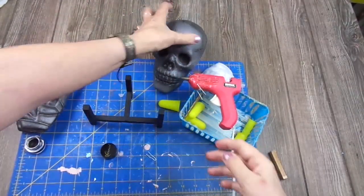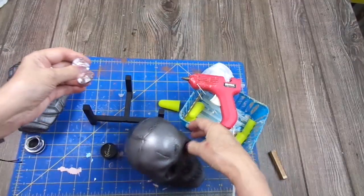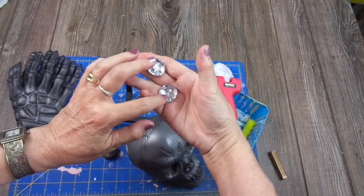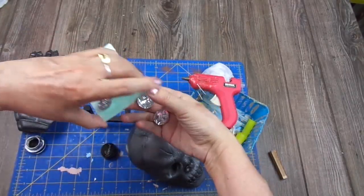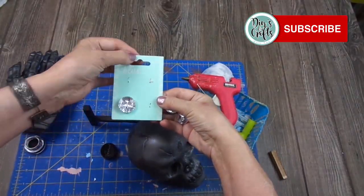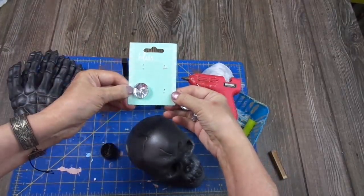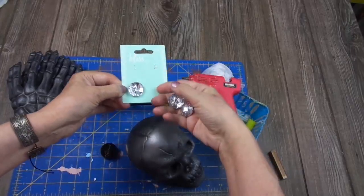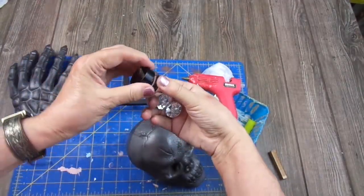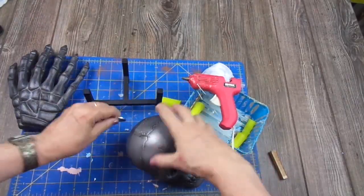Now I'm going to add some bling to the skull. I have these — I don't know what to call them, rhinestones, but they are really large. They are actually buttons — they have holes. These are also from the dumpsters. There were three but one was missing, that's why they were thrown out. So I'm going to use two to cover the eyes of the skull.